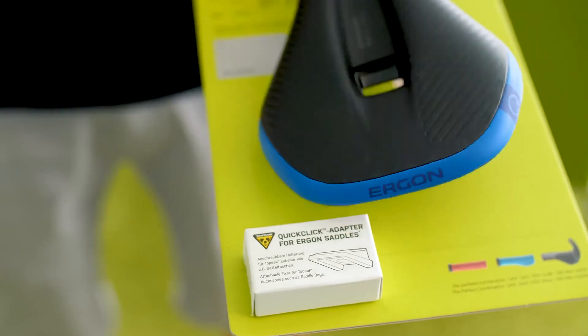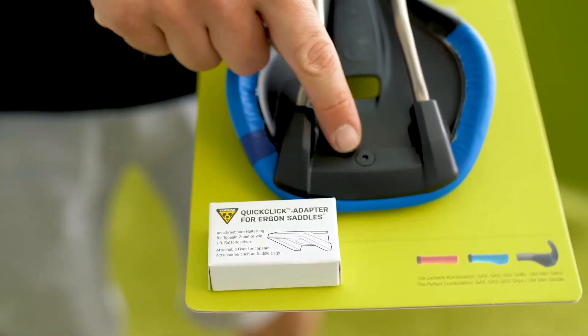It comes with a Topeak quick-click adapter to help you attach most of the common Topeak saddlebags right onto your saddle.